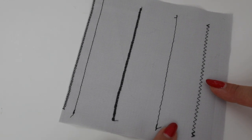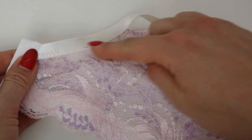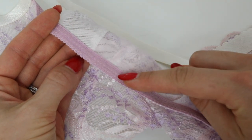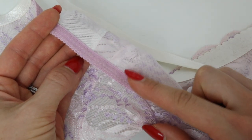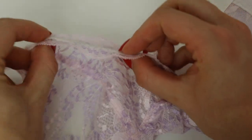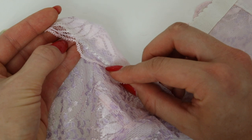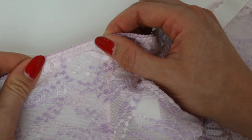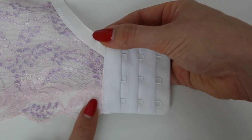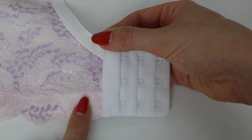Let me show you some zigzags on a bra I've made. On this bra you can see a variety of different widths of zigzag. This zigzag here is used to attach the strap onto the back of the bra. There's a slightly different width and length where I've attached the elastic around the arm — you can see two rows there. I've also used it to attach clear elastic around the top of the cup. Zigzags are really useful for attaching elastic and sewing stretch because they allow the elastic or fabric to stretch and then return. You can also see a really tiny zigzag on the back where I've attached the hook and eyes.